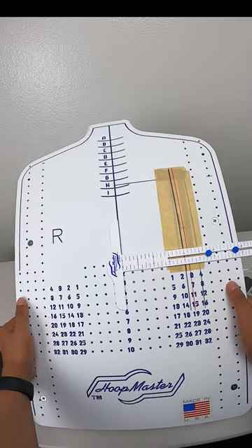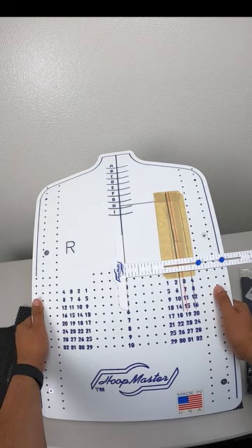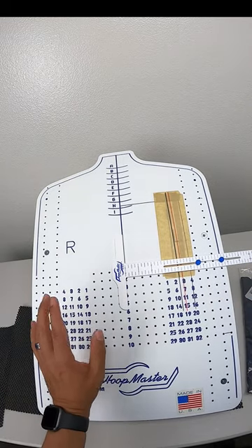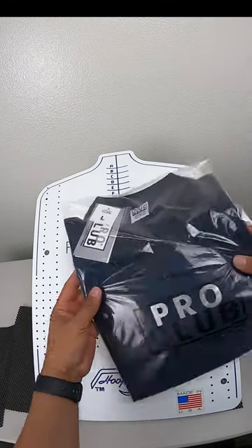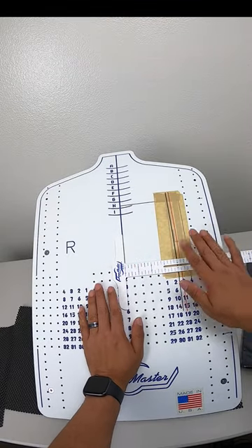Hello, welcome to Romero Threads on YouTube, where it's all about embroidery. In today's video I'm going to show you how to perfectly place your embroidery logo on a polo shirt.